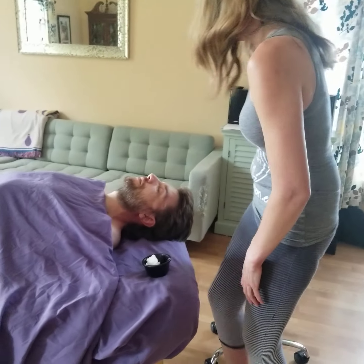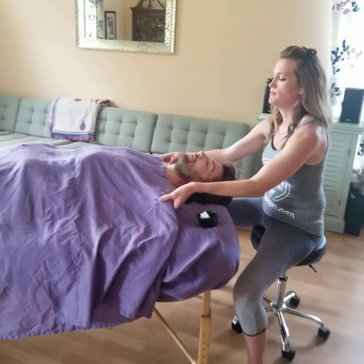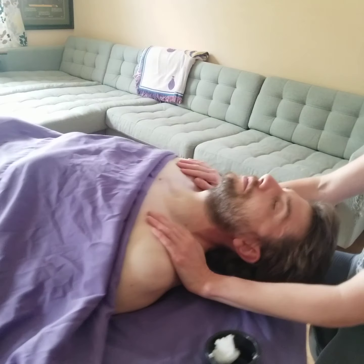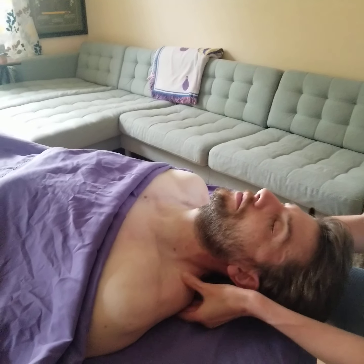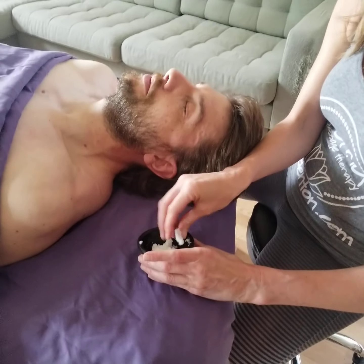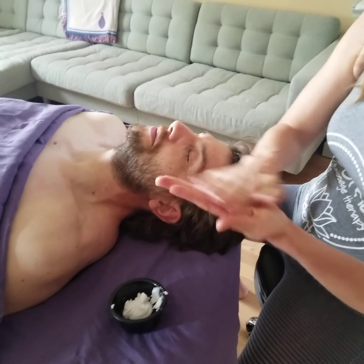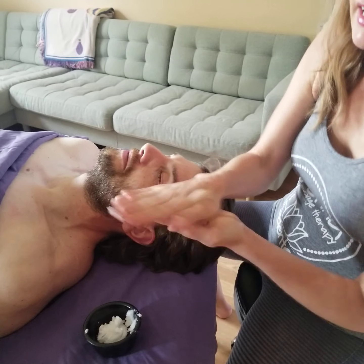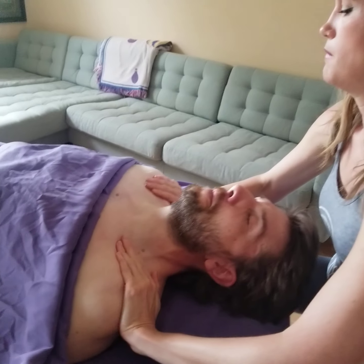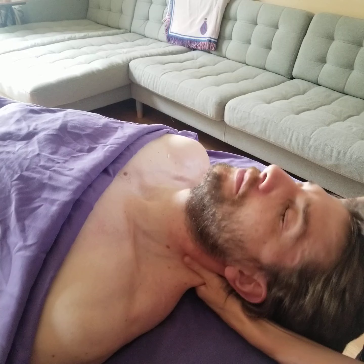We're going to start with the client laying face up in what's called a supine position. You're just going to uncover just the area that you're going to be working. In my husband's case, we're going to be working his upper traps and his neck. I'm going to get a little bit of coconut oil, make it nice and liquidy so my hands are greased up, and apply it to the traps and to the neck.